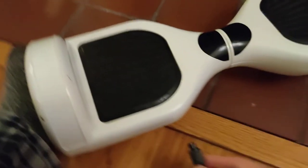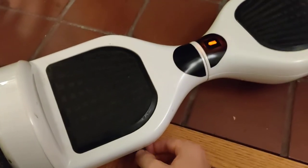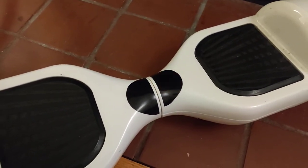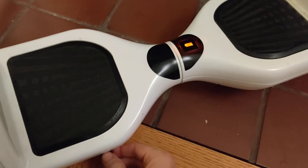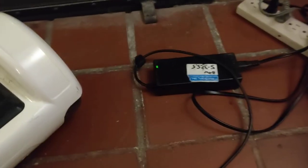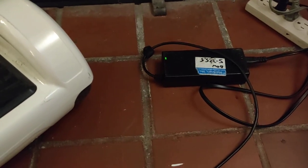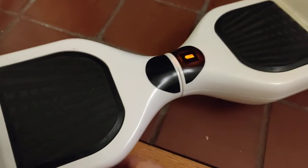Okay, so let's try charging it. We have an orange blinking light. The charger is green though — it was red for a little while and then it turned green after about an hour. But this is a little concerning.